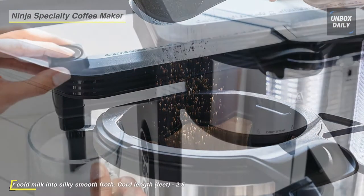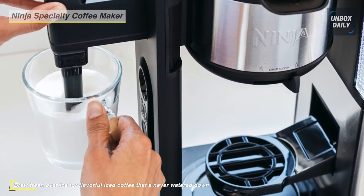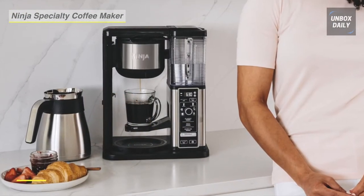The Ninja Specialty Coffee Maker features a fold-away frother that turns milk into a silky smooth foam, and the gold tone permanent filter withstands daily use.